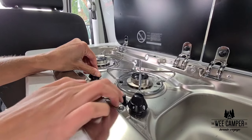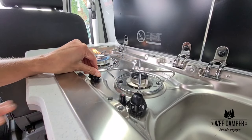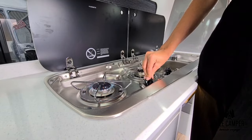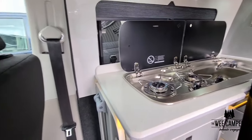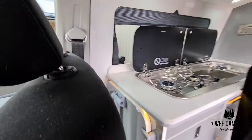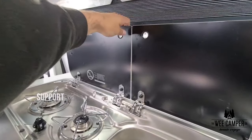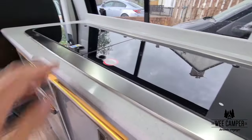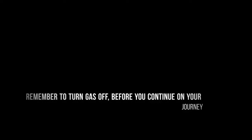Igniting the hob is just like any other household unit and you will either have a built-in igniter or there will be one supplied for you. It's also very important to make sure the driver's seat is forward before cooking. Please also remember to support the glass lids as you lower them on this type of hob, and remember to turn the gas off before you continue on your journey.